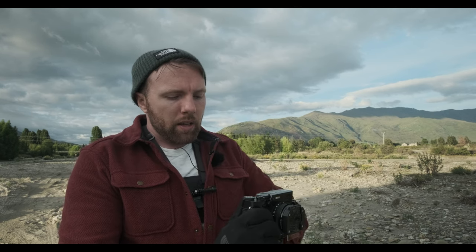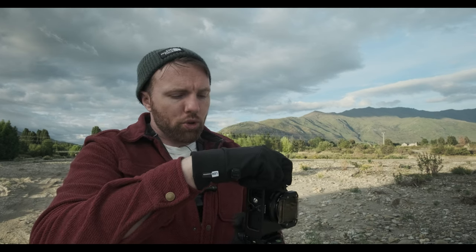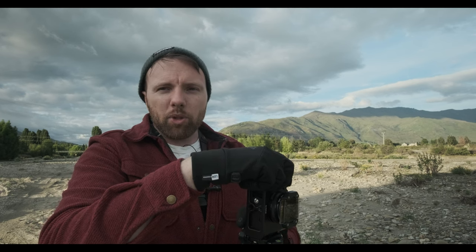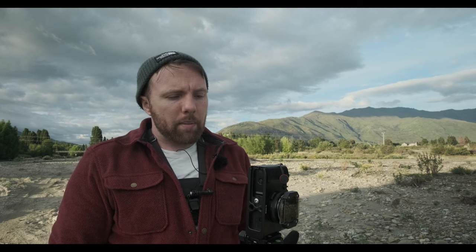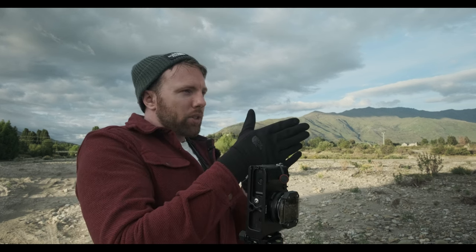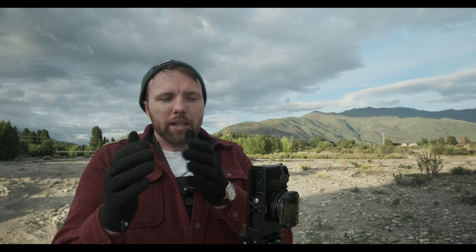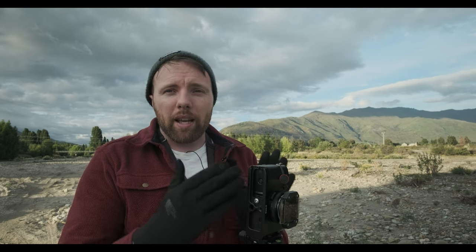So what I'm going to do now is just take the camera off the base and put it into portrait orientation. The reason I'm doing this is we're going to do a panorama and stitch it. A lot of people would expect that you would keep it in landscape and just go one shot, two shot, three shots. But the best way I've found is to put it into portrait orientation and then do the same thing — and I'll tell you why.